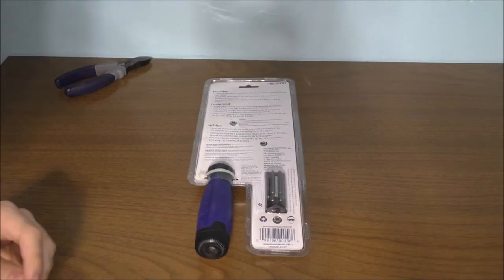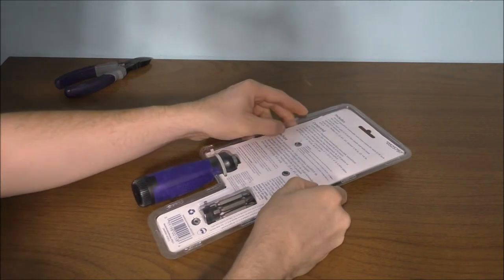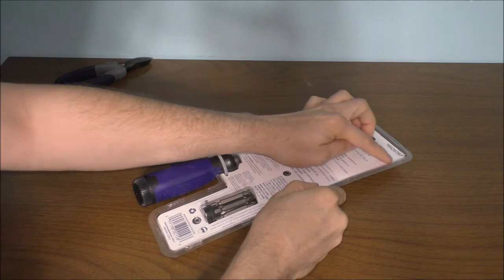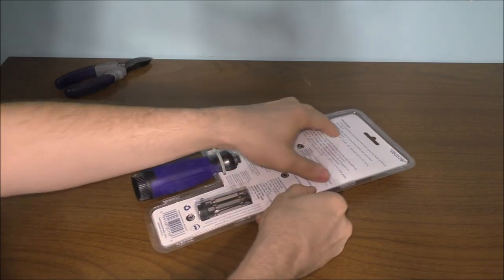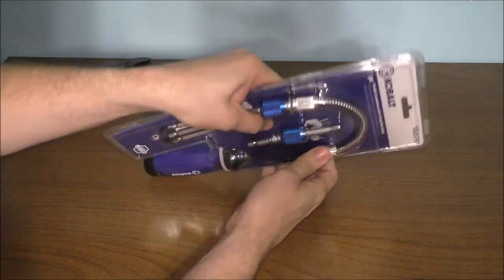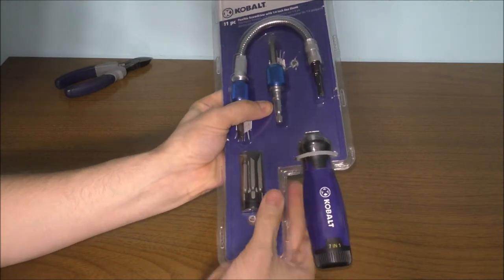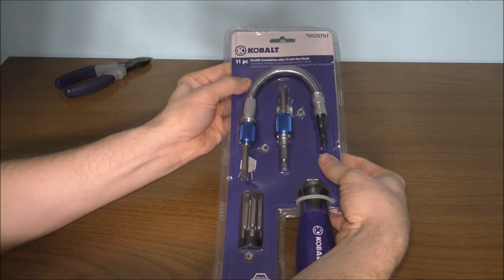Let's go ahead and open it up and see what it looks like — it's going to be awesome. I did save some time for you; I took my X-Acto knife and went around the clamshell package to open it up. This is my first time opening this screwdriver set and it is pretty nifty.